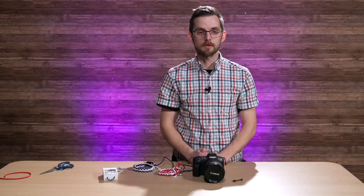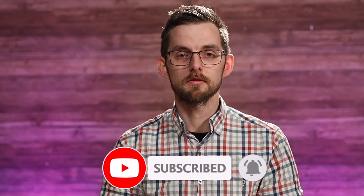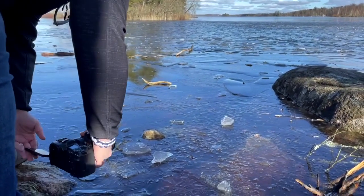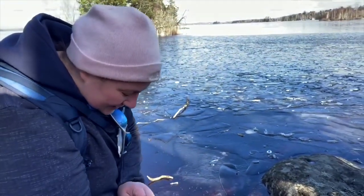Thank you so much for watching and I hope you liked it. Don't forget to like and subscribe, and ring the bell for notifications. Send a comment if you liked it, didn't like it, or have any questions. Until the next video, see you later. That works really good. You did good, Jake. Thank you.